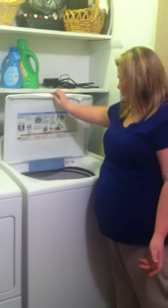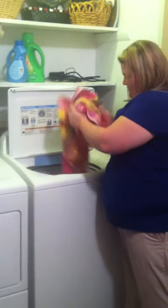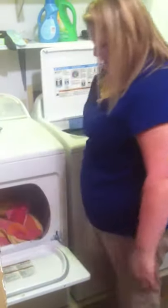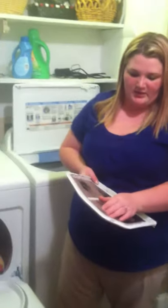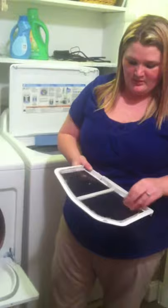Once the cycle's done, you take your articles out of the washer and put them in the dryer like this. You would also check your lint trap — make sure it's clean. If it's dirty, you need to clean it off, throw away the lint, and stick the lint tray back in.